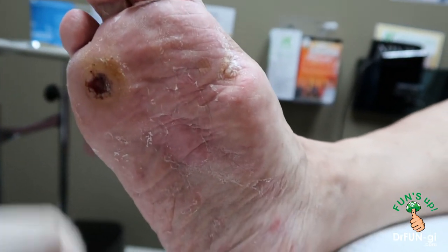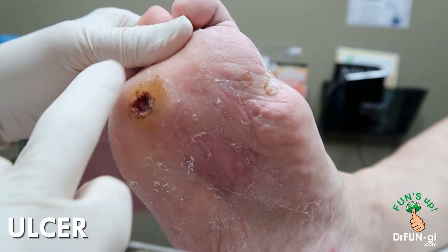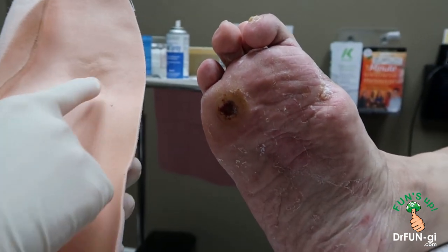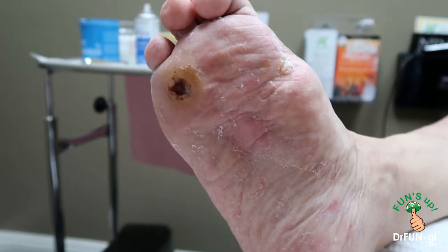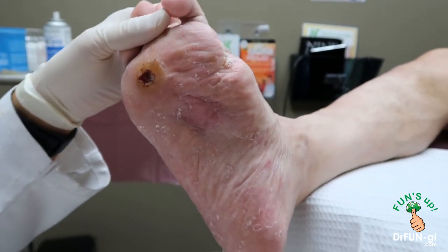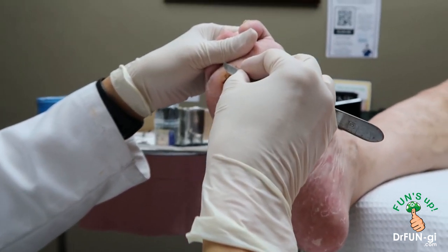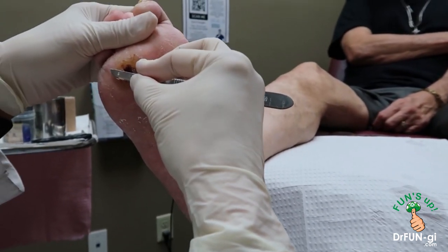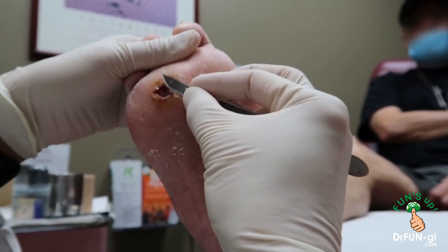Okay, hi Richard. How are you doing today? We got this ulcer here — we're gonna clean up all of this. Also got these orthotics; you see the pressure point right here, we're gonna accommodate that to take pressure off that area. Also gonna start him back on the hyperbaric oxygen treatment — we have the machine but it's at the shop right now getting fixed. Sorry Richard. We're gonna get it back in the next week or two, and then once we do that I'm gonna have you on the oxygen tank, which really helps to close this down.